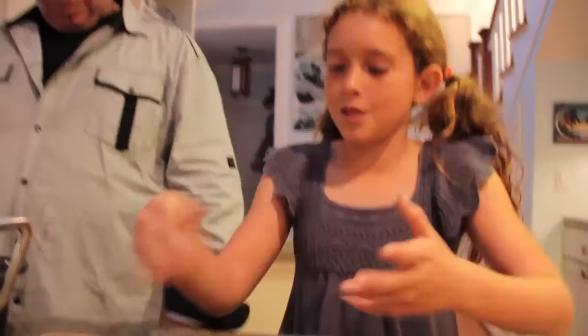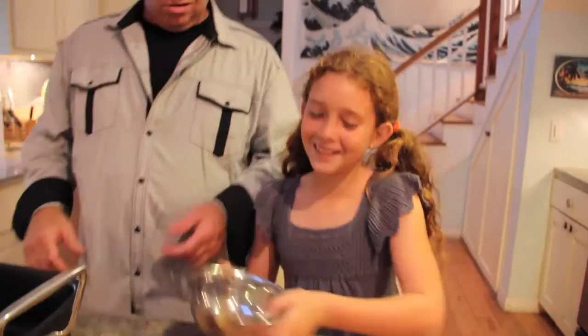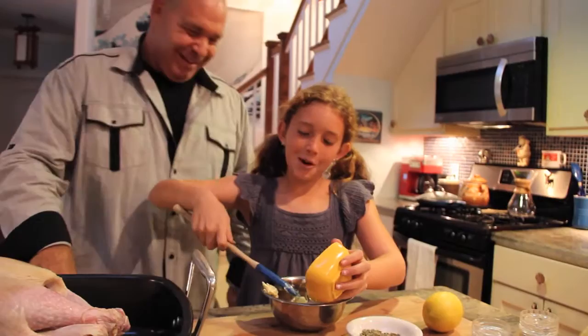So we're going to take the butter and the thyme and parsley mix and we're going to mix them together. You're going to take the spatula and just scoop all the butter into the bowl. What's my saying? It's always better with butter. It's always better with butter. Look at you, old chef-like.